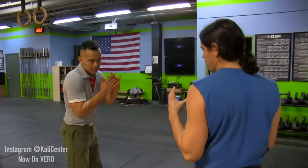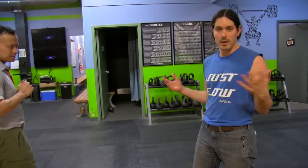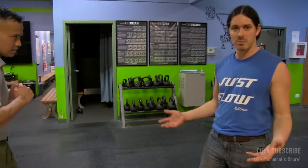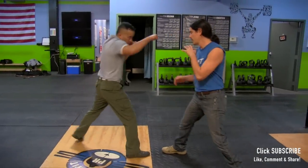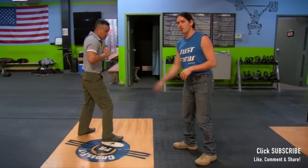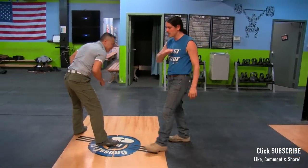Ollie is going to come out and throw that one-two combination at me. In training, when we're working techniques, we want to make sure we're working off combinations because we have to be aware that people are going to throw more than one punch at your face. So as he's coming out, number one, I want to be able to control the distance — that's always best.